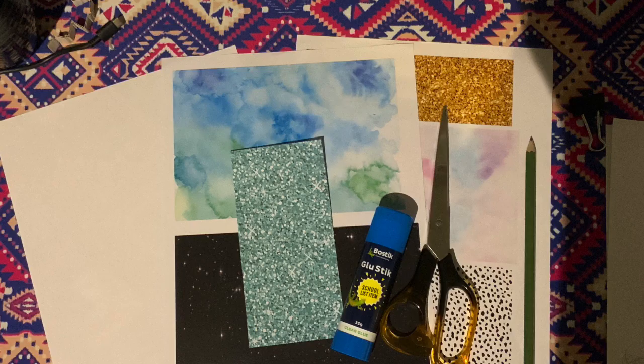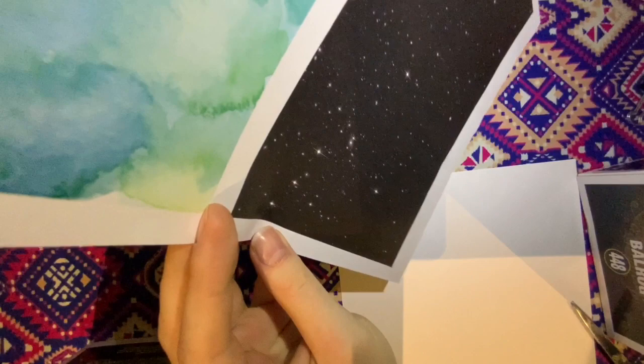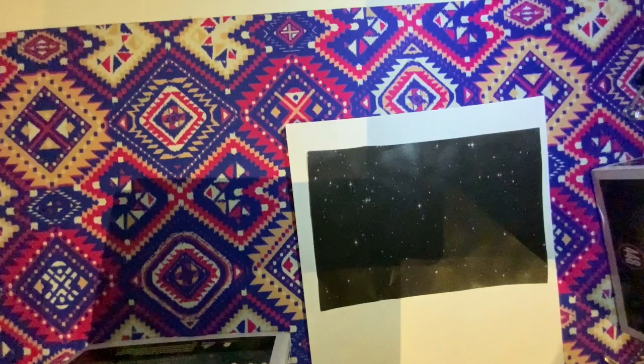Start off by cutting out and gluing the starry background piece of your paper collage onto your plain white paper. If you prefer the other background, you can use that one instead and use the starry one for your mountains. Here's what the finished result should look like — it doesn't matter if your edges aren't perfectly straight, because at the end we're going to cut a circle out of this.